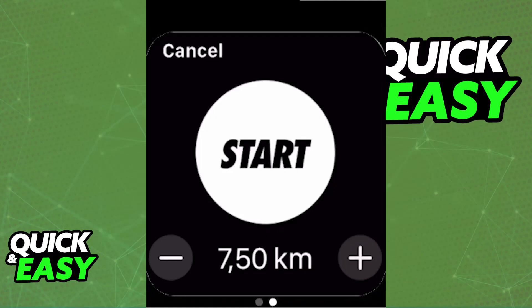So, if you swipe down, you will also be able to choose different run types. You can set distance goals, duration goals, and choose a guided run.